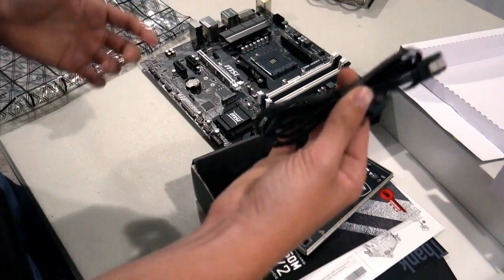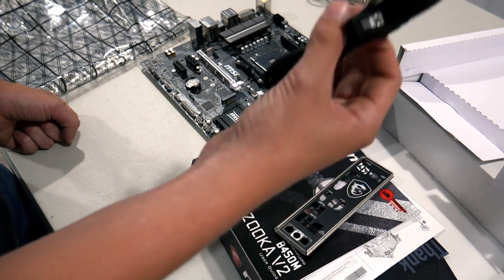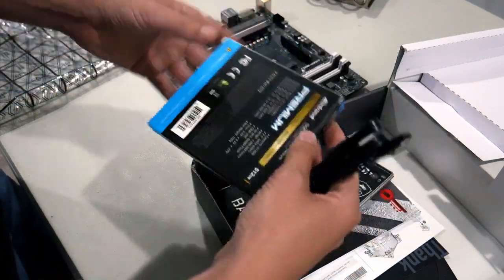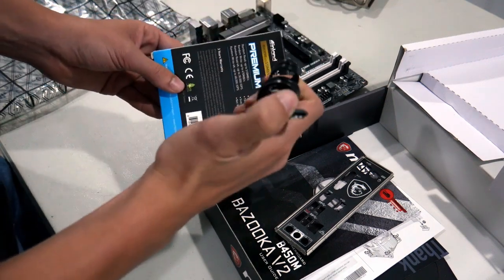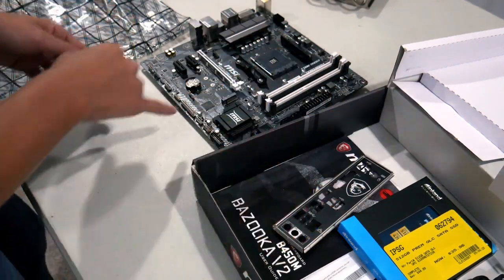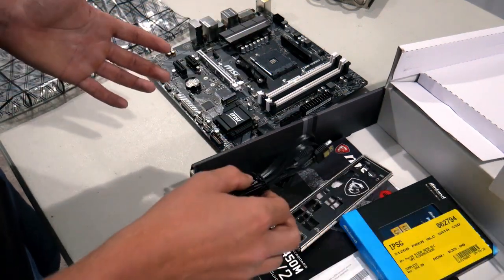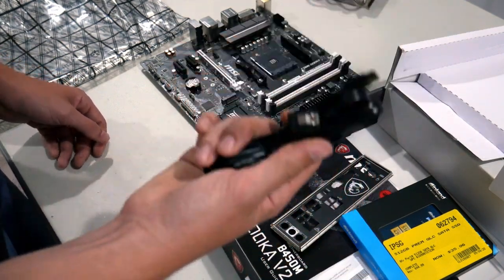You're going to see SATA cables. If you're putting a hard drive into your build, you will absolutely need one of these. If you're putting in a SATA SSD, it uses the same SATA connection as a hard drive. If you're using an M.2 SSD, it will only go directly into the M.2 port and screw down — you don't need any cables for that. So if you're using an M.2 SSD, you can ignore the SATA cables unless you have other drives that use that connector.